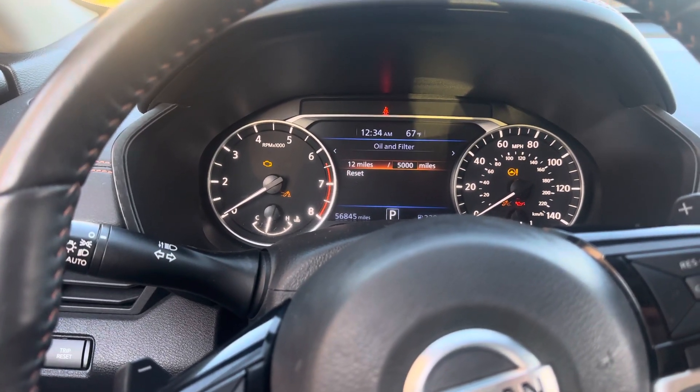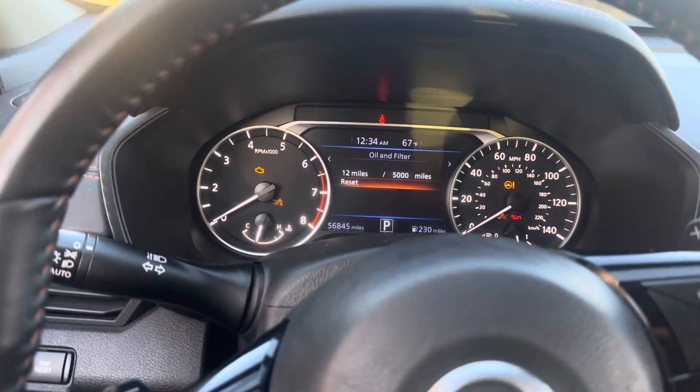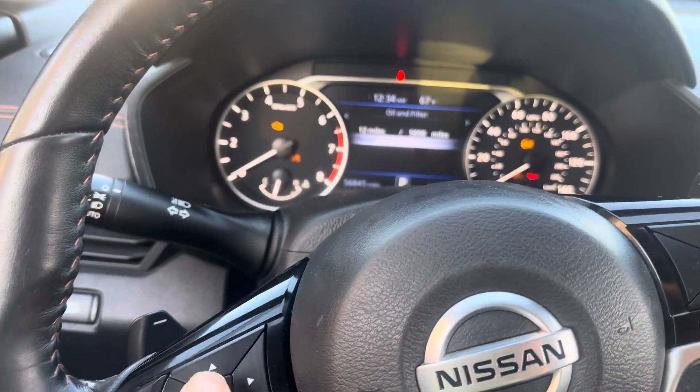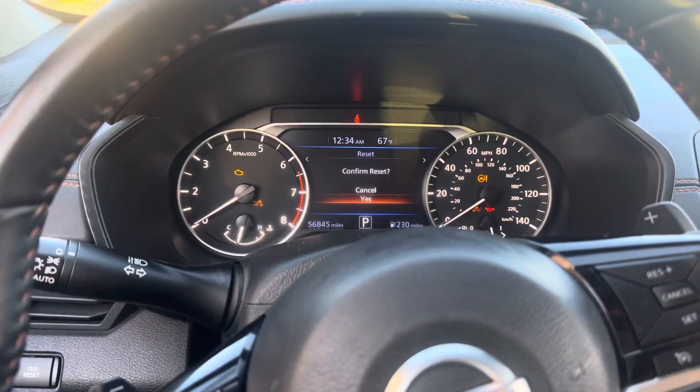And then it's saying 5000 mile and reset. So you press down to reset and you press OK. Confirm — press down again and confirm.